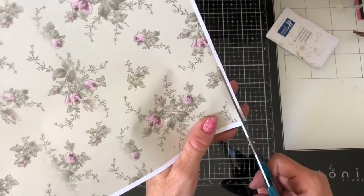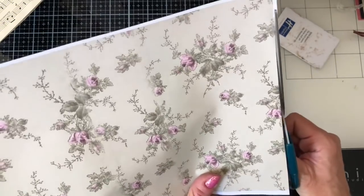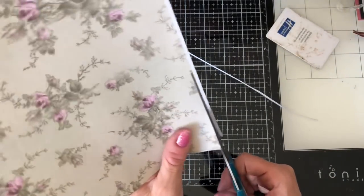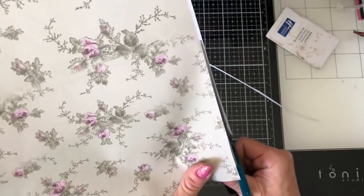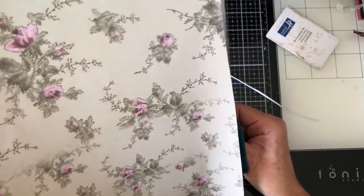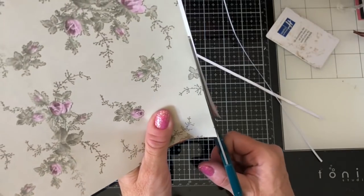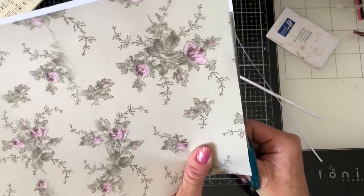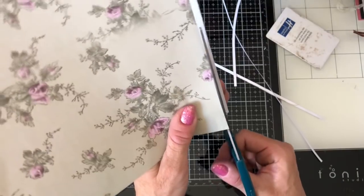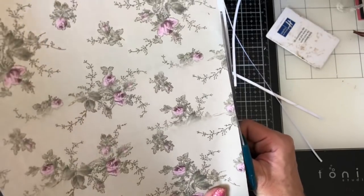I'm going to do one with this, so I just need to chop these white borders off because I haven't printed this borderless either. This is my Victorian Floral Set Three. I still have a lot more to do on the craft area, but at least I've made a start and yeah, I hope you'll join me.